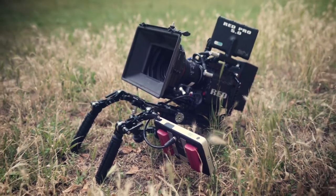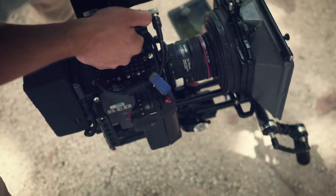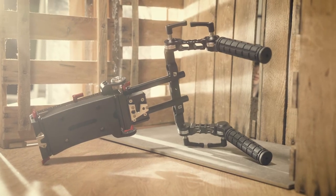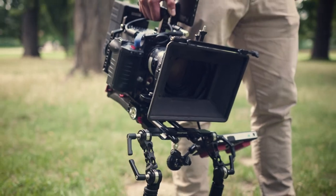The ProAIM VCT 14 shoulder base plate is an important part for heavy cameras. It makes things a lot easier, giving you the most dynamic and pleasant shooting experience.